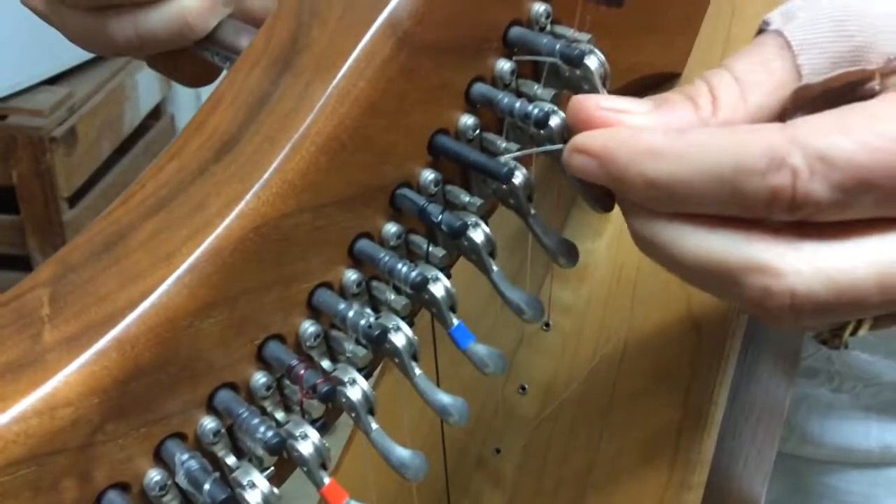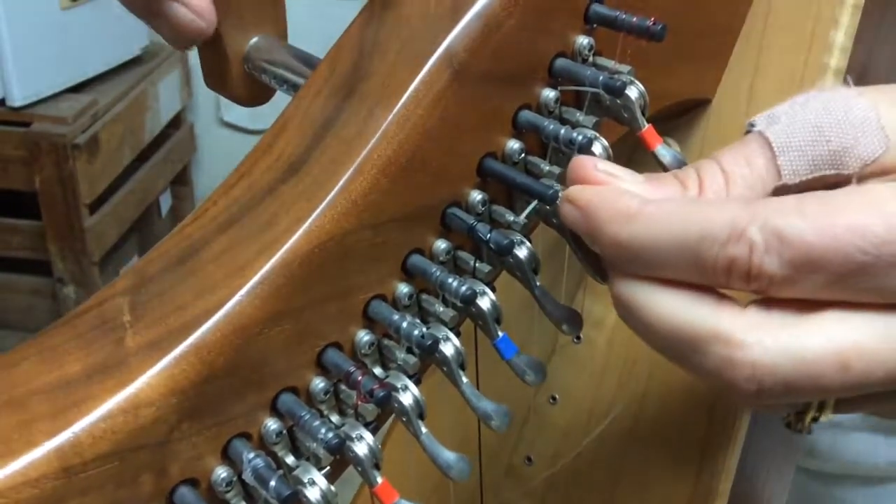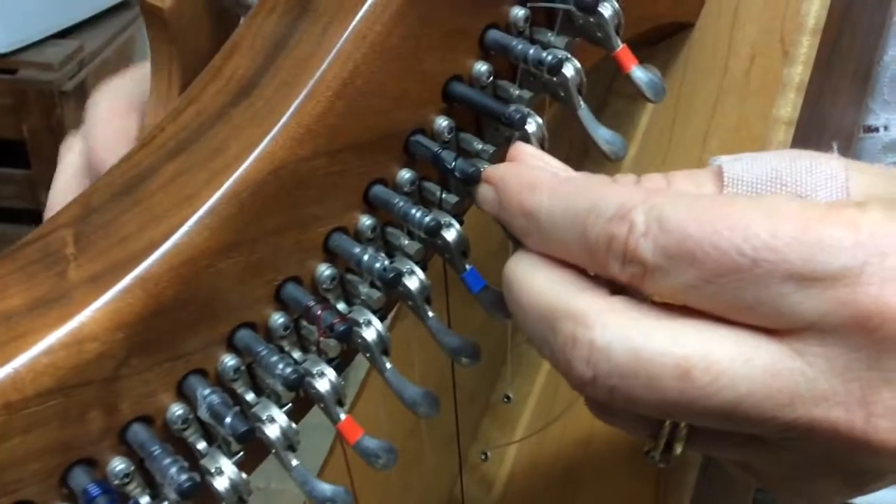Then I'm going to start off by putting the string in the hole, letting it hang out a little bit, and turning it once.